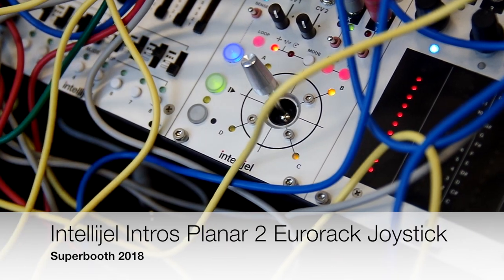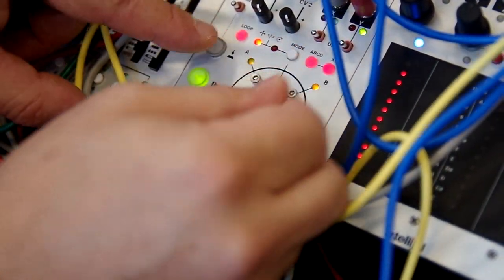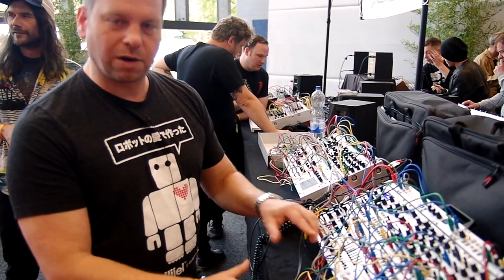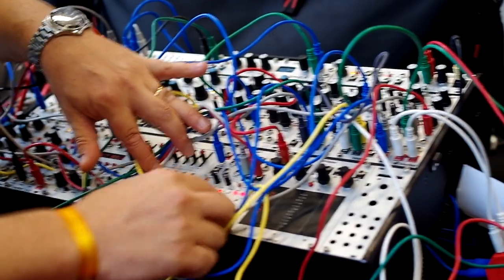Hi, my name is Dan. I'm from Intelligel. We're based in Vancouver, Canada, and at this show we'd like to show you our final version of Planar 2. We introduced this at NAMM this year — we had a prototype at that time, and this is our pre-production model.